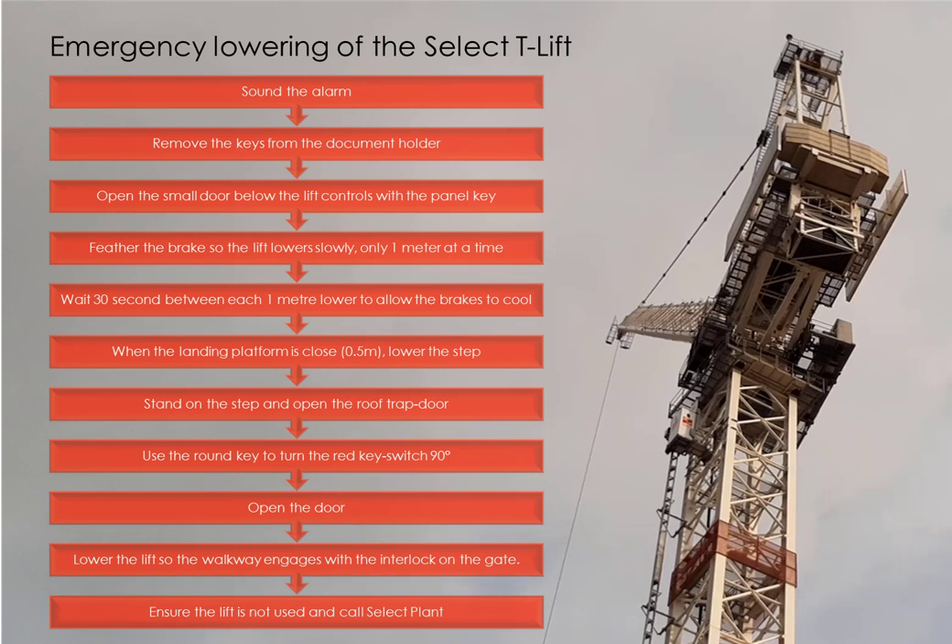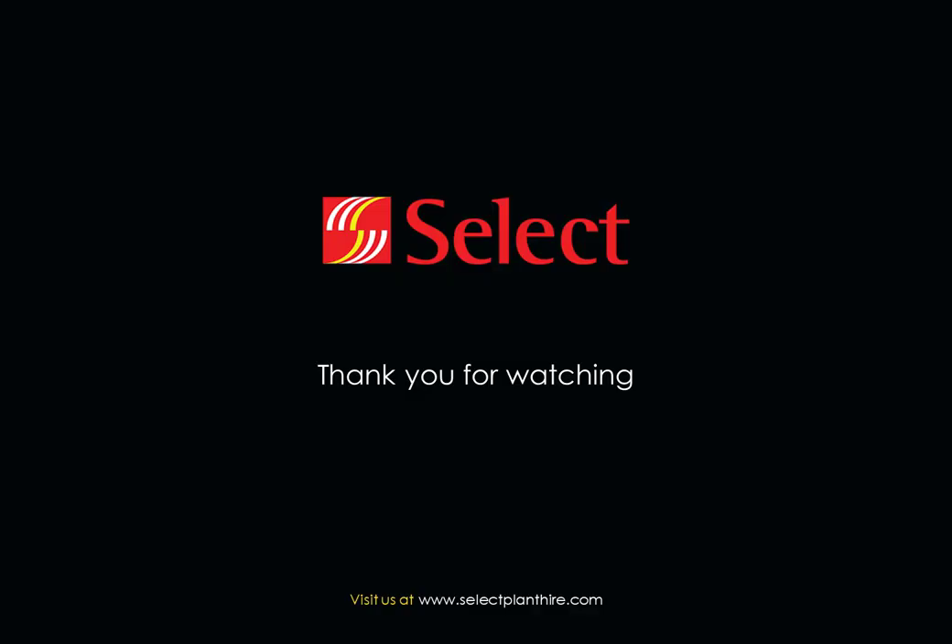If you're in any doubt, don't hesitate to phone SelectPlan for assistance. Thank you for watching this video. Please contact us if you have any feedback and check out our website for other useful resources.